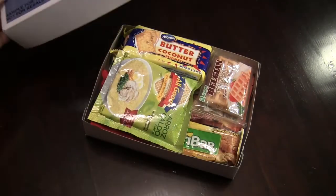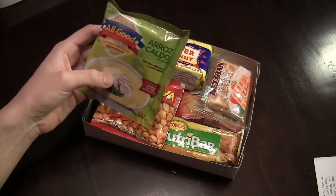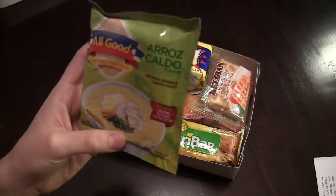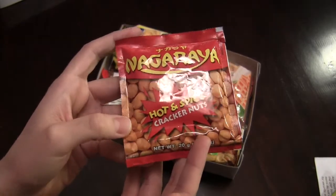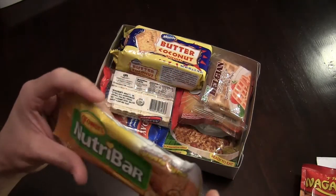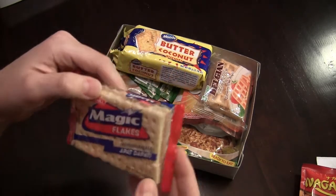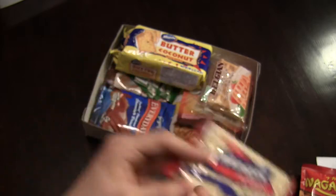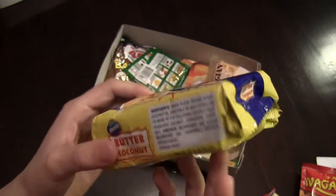Opening this up, you can see we do get a little paper that says what's included, but we'll set this aside and go through it one by one. The first thing we have is some instant oatmeal — real ginger and onion chives flavor. We also have some hot and spicy cracker nuts, a peanut butter nutra bar, some magic flakes premium crackers, and butter coconut biscuits.